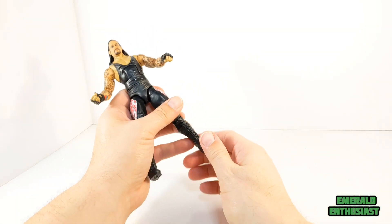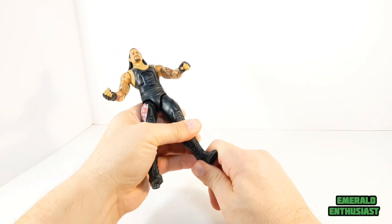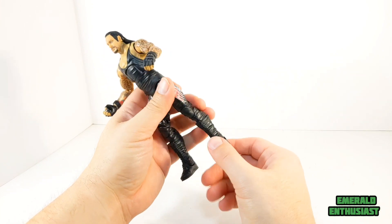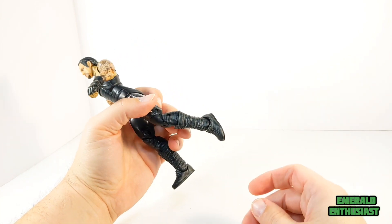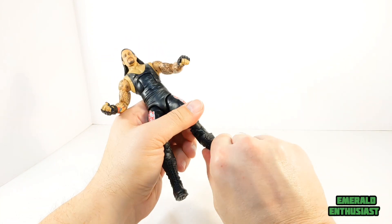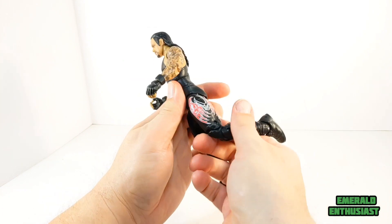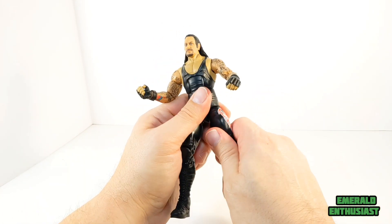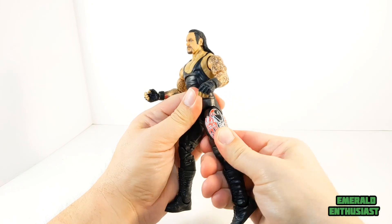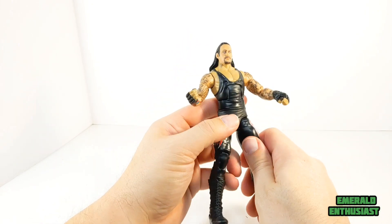Let's have a look at articulation now. The ankles on my figure are very tight — it does have some pivoting. There's also swiveling at the top of the boots. Double jointed knees so you can get the figure into a running pose. He has the quadriceps swivel although using it makes the design look weird.